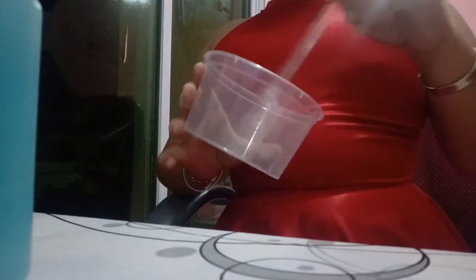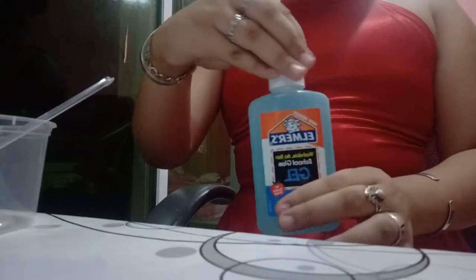A bowl to mix your slime, and a utensil to mix your slime. We got glue. I'm gonna be coloring mine purple with acrylic paint. I got glitter, and my shaving foam to make fluffy slime, and my detergent. So let's get started!